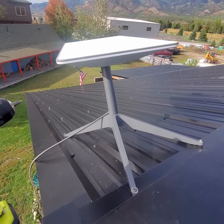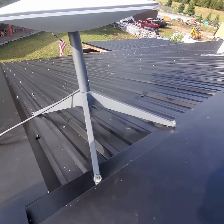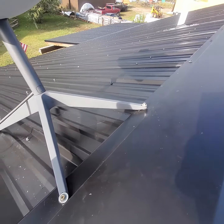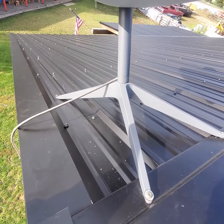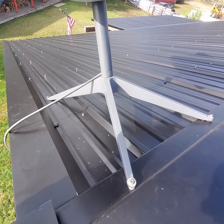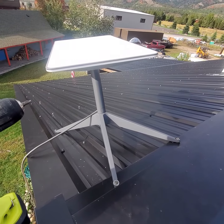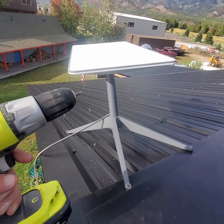And there you have it — installed and screwed in. Ended up using one of the screws on the standing seam roof and then put three other ones in. We'll put some silicone seal around that. Anyhow, that is it and looks like we're all done. Thanks for joining me up here today, bye!